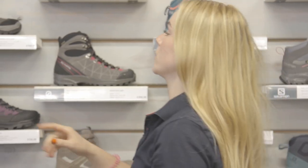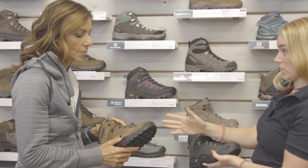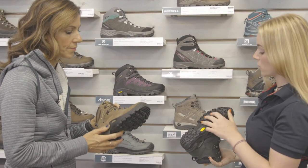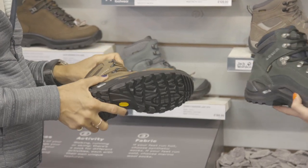Finally, I'm going to suggest one more boot. This is the Lowa Renegade. The one I'm holding is just a narrower version. This brand comes in a really tapered shape — wide at the front of the toe box, lots of space to wriggle, narrow at the heel. It really holds you in nicely.